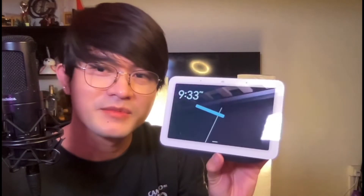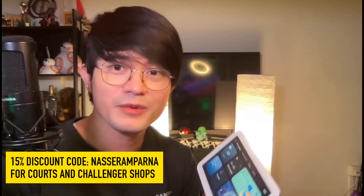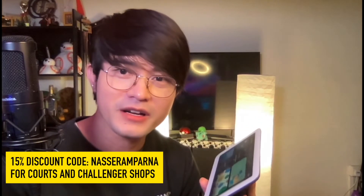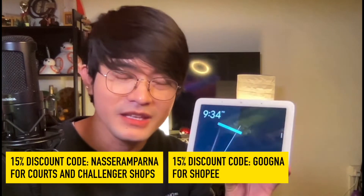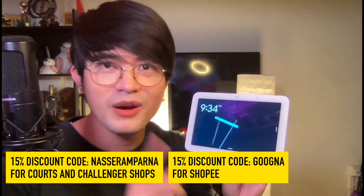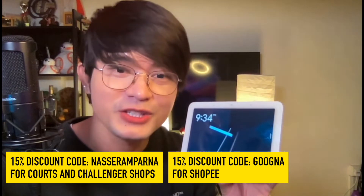Thank you, Google, for sending me the Google Nest Hub second generation and also the Yeelight. It comes as a bundle, so if you want to purchase it — the Google Nest Hub second generation and the Yeelight — you can purchase it in any offline or online store. If you're in Singapore, you can purchase it at Challenger or Ports. Just use my code, Nasser Amparna, for a 15% discount. I'll provide the links in my description box and comment section. If you want to buy this on Shopee, use the different code, GOOGNA, which is G-O-O-G-N-A, for a 15% discount.